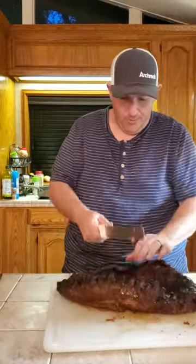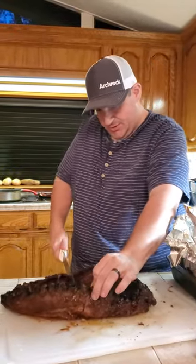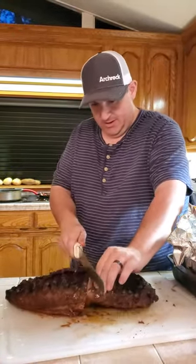The thing about wild boar pork ribs is the meat is real close to the bone, so you just want to turn them over and cut straight down.